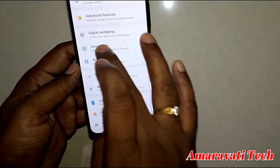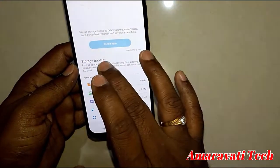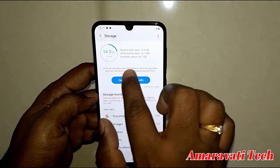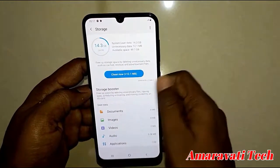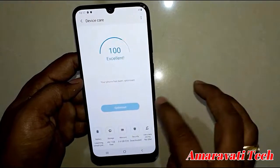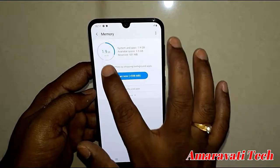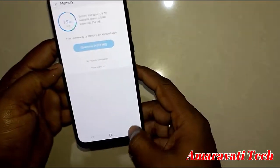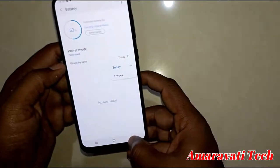Let's check memory. Out of 64GB internal storage, 49.7GB is available — system and user data takes about 14.3–14.5GB. Total RAM is 6GB; currently using 1.9GB with 3.5GB available. Battery is 4000 mAh.